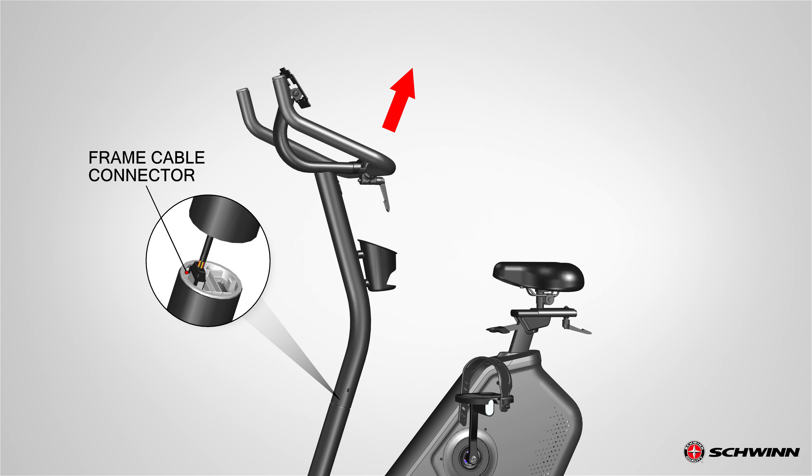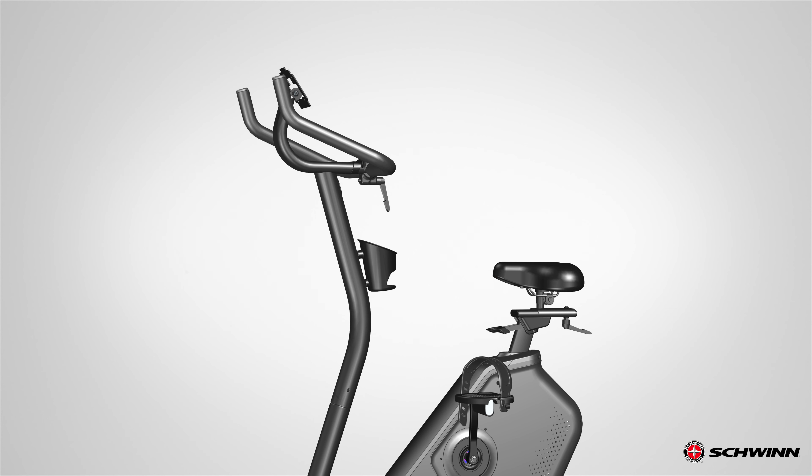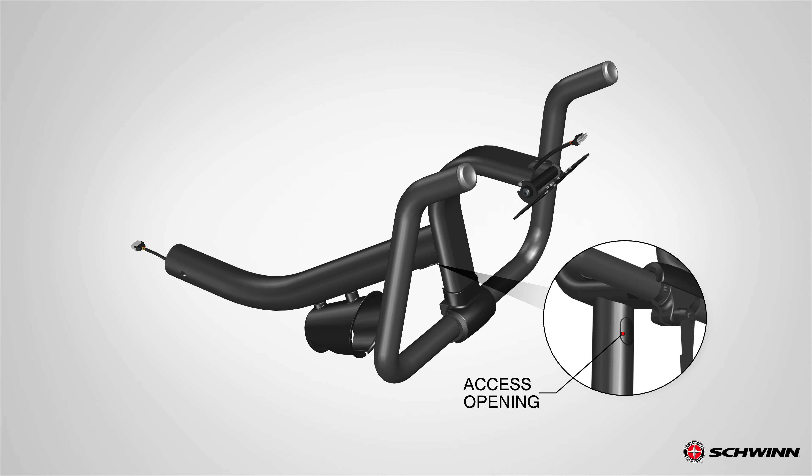The frame cable connector is attached to the plastic insert in the mast mount. Leave the plastic insert and frame cable connector in place. Next, remove the rubber plug from the access opening at the mast junction.